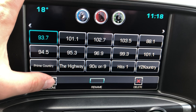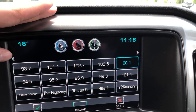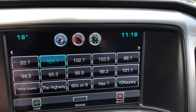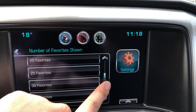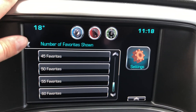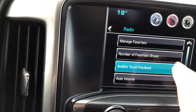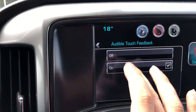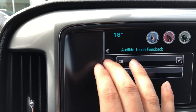In the radio settings, you can manage your favorites. You can set quite a lot — up to 60 favorite channels — and move them around or rename them. There's also audible touch feedback: when it's on, you'll hear a click every time you press the screen. You can turn that off and on depending on whether you like it.